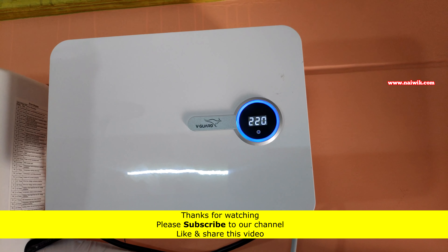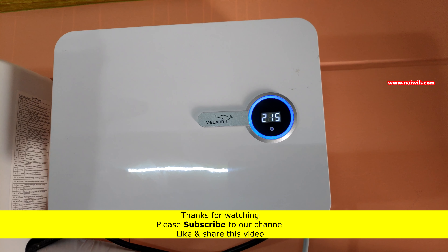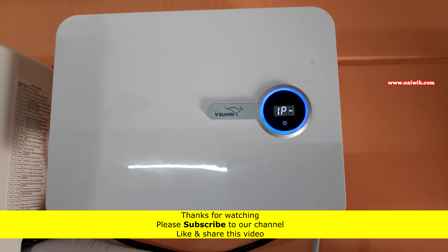So that's it guys. If you are planning to buy a stabilizer for your inverter AC, without any second thought go for this V-Guard stabilizer. Hope you like this video. Please subscribe to our channel. Thank you.